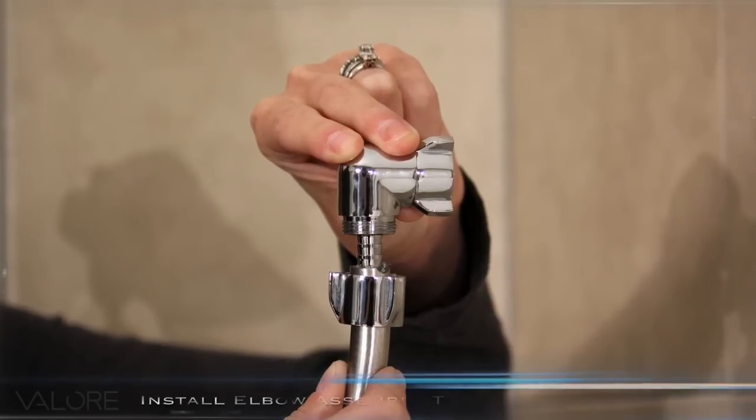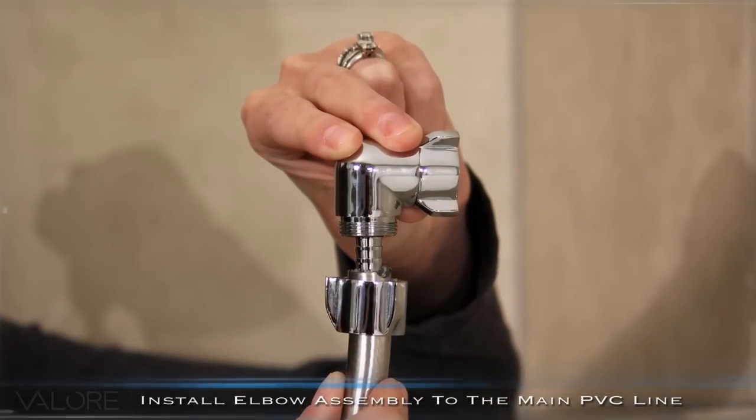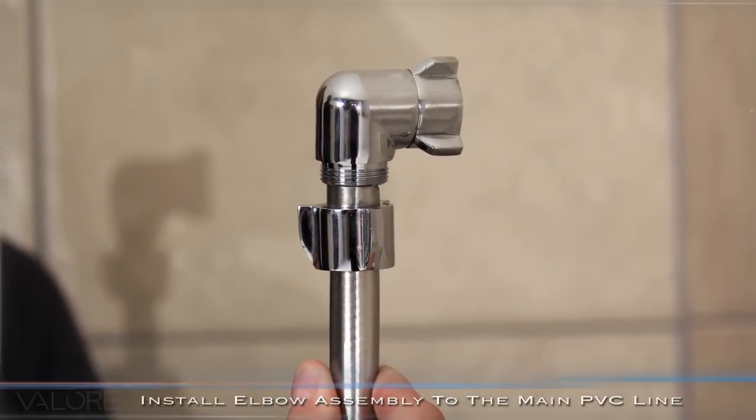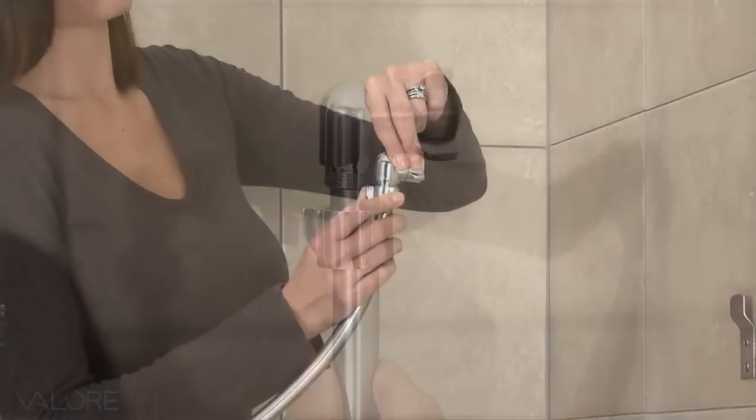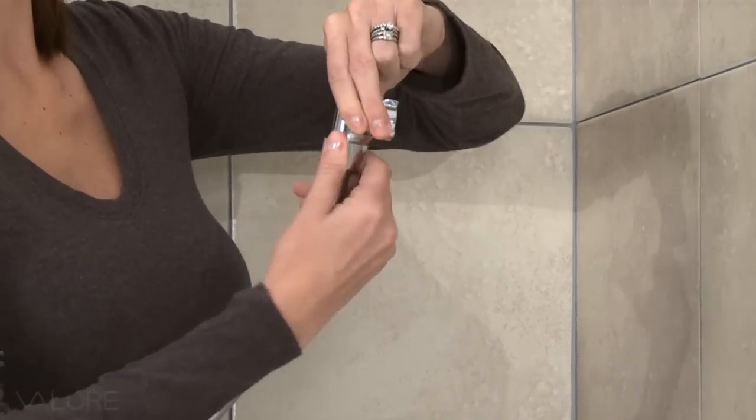Install the elbow connector assembly to the main PVC supply line. Insert the top end into the hose and turn clockwise until the piece is inserted completely. Then use the chrome compression nut to secure the two pieces to the main supply line.